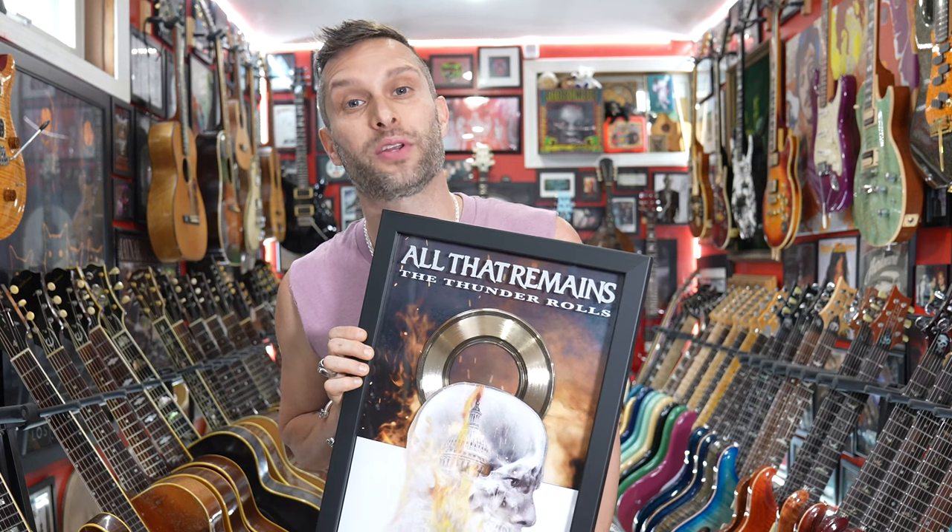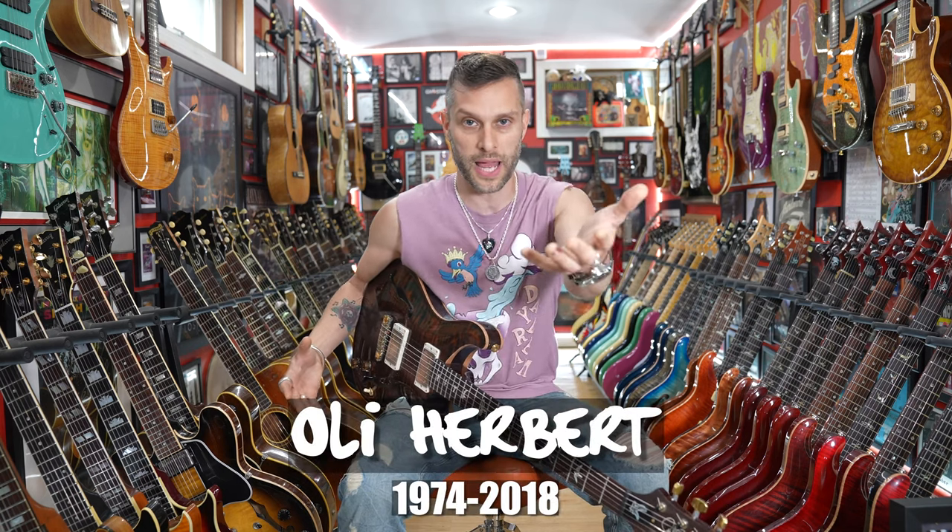Thank you All That Remains, I really appreciate it. I recently dropped by the All That Remains lair and talked with Mike. He played me some of the new record featuring Jason Richardson, because for those that don't know, our dear friend Ollie Herbert was taken from this world — he was a bandmate of mine in Lost Symphony, one of the reasons I was on that song. The last record All That Remains did was with Ollie, and since then the incredible virtuoso Jason Richardson has stepped up. Mike played me some of the new music and I gotta tell you, I hope there's tabs because I can't play that. If you're an All That Remains fan, as you should be, you're gonna be psyched.